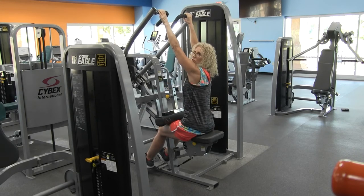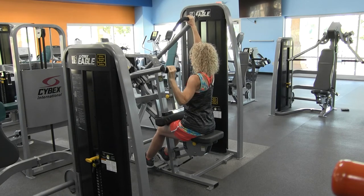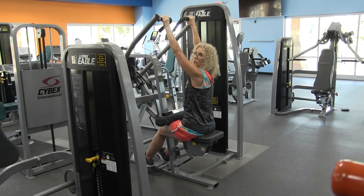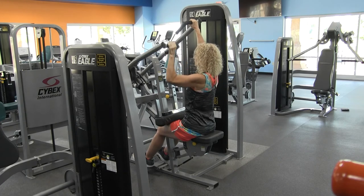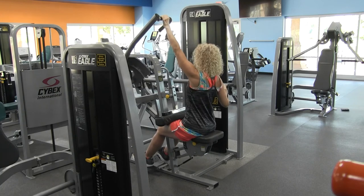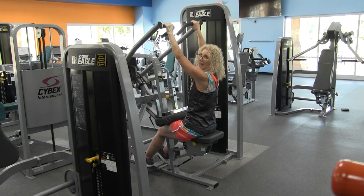There are a couple of other options you can do with this. You can do unilateral training, which would be using one arm at a time, bringing it down and up, then using the left arm, squeezing the shoulder blade together behind you. Another option, which is more advanced, is to alternate right arm, left arm. The most advanced option is reciprocal training — right and left, right and left — working those lats, your latissimus dorsi, and also working your biceps and your forearms.